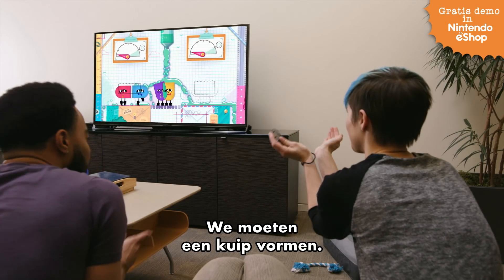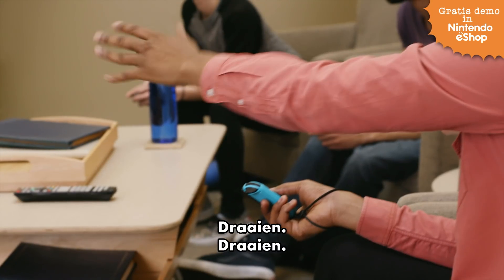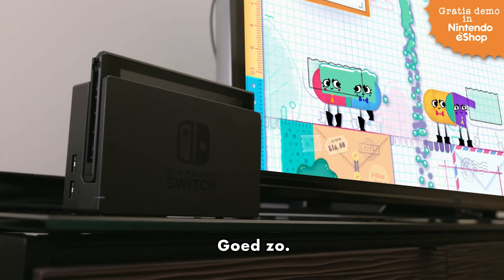We need to become like a tub. So let me cut into you. Rotate. Yeah, the other way. OK, I get it. Here you go.